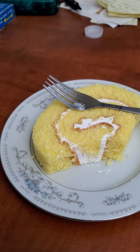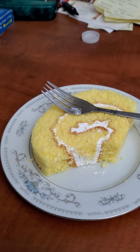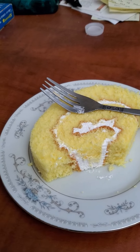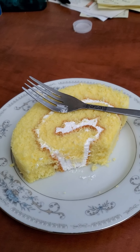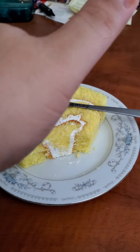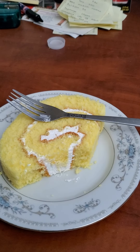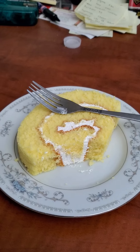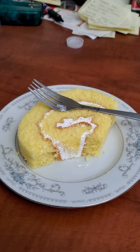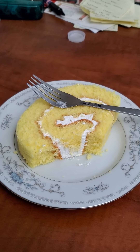You definitely taste the lemon. The cake is so moist — it melts in your mouth. It's very delicious, and you definitely taste the whipped cream as well. I give it a thumbs up of approval. It's very delicious, very lemony, and you taste the whipped cream in it as well. This is a very delicious dessert, you guys.